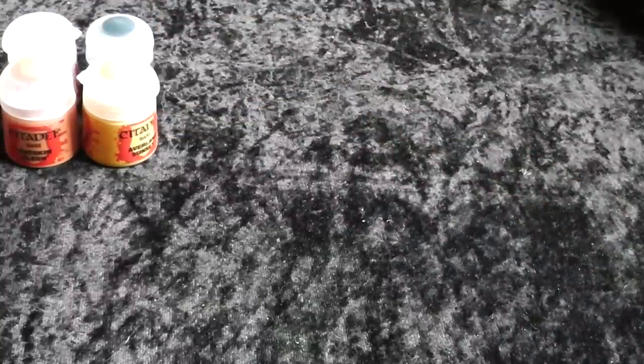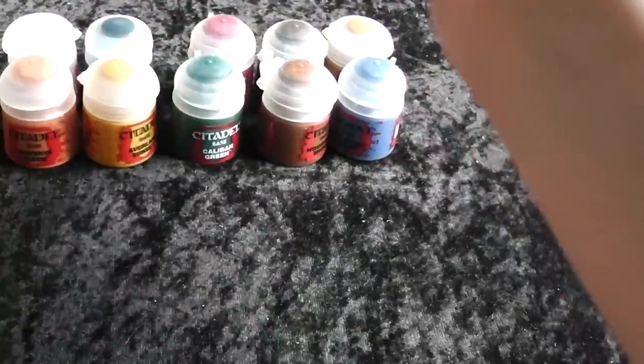I have not bought every single one, but I just want to show you now my color range I have for the start. So I started with the base colors in the new color line — those are the ten I have bought.